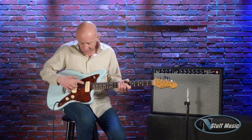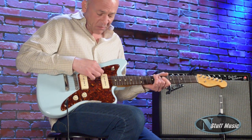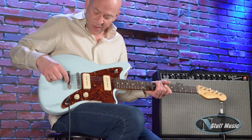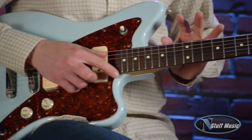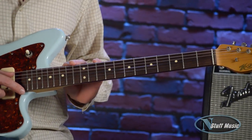It's got P90 pickups that are wired to a three-way switch, and these are built by the esteemed pickup builder Jason Lawler — really great sounding pickups. We have a Tone Pros bridge and tailpiece, and a 21-fret rosewood board with a 10-inch radius.